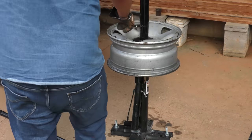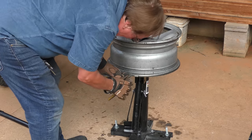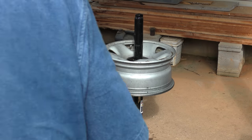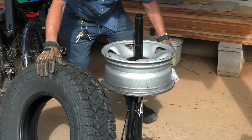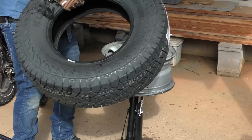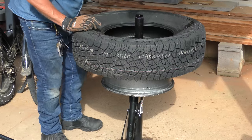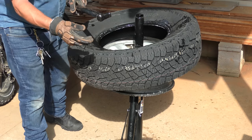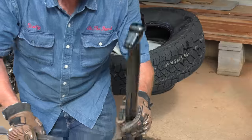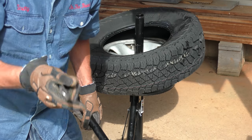Now we have the naked rim and we have to take the old wheel weights off — they get stuck on there. There's one, there's another one. Now we got the new tire. First we're going to lather up the rim on the ridge, on the bottom and the top. They have dots for balancing — you want to put that where the valve stem is. We stick the tire on, that goes by the valve stem. We'll lube up the tire rim all the way around. The tool that puts it on is such a piece of crap — it wasn't machined very well — so I'm using my motorcycle tire irons because they're better made.